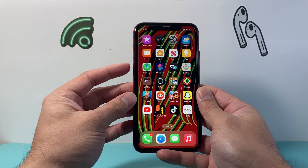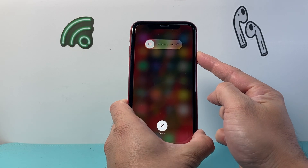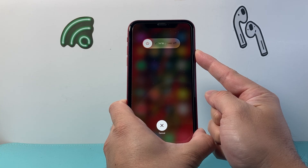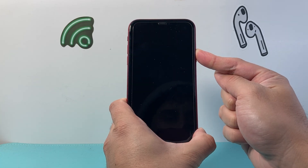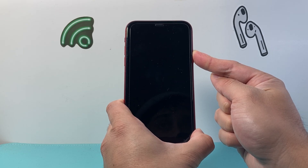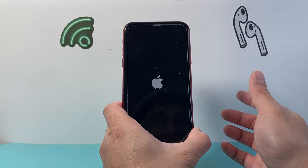To demonstrate that, I quickly press and release the volume up, volume down, and then I hold on to this side button just like that. Now it might say slide to power off — don't touch the screen, just leave it as is. Just keep on holding that side button until the screen goes completely black, and once you see the Apple logo reappear you let go of that side button.